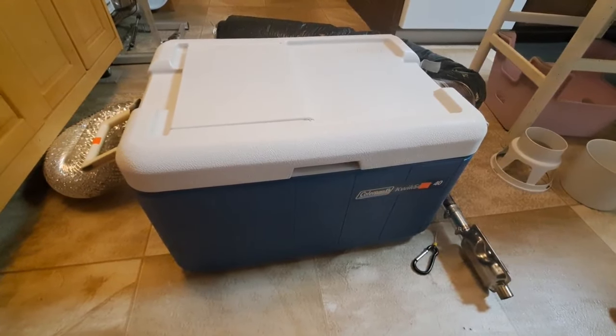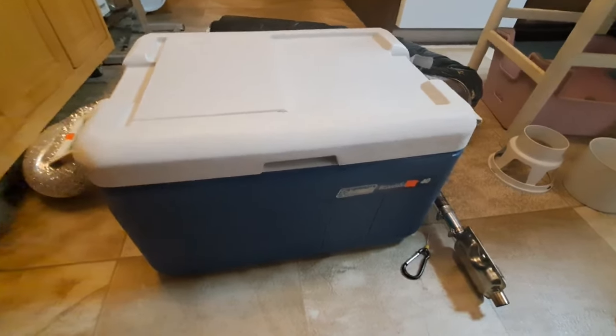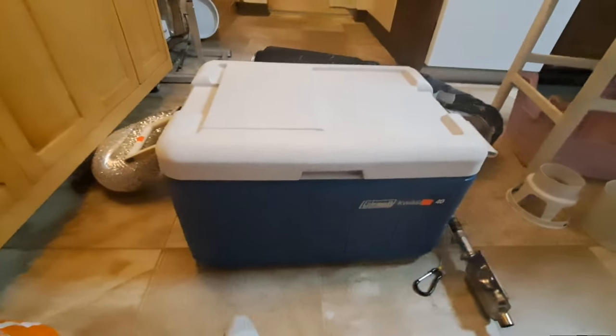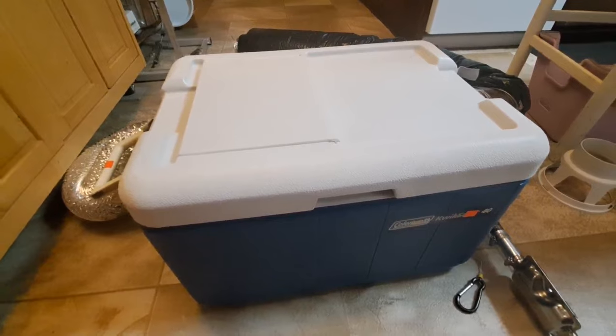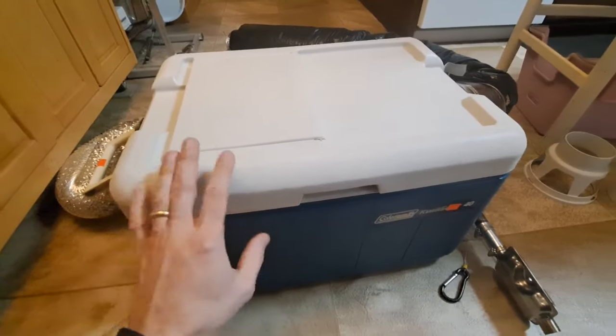Hello, this is my diesel heater build in a cooler. I had the dimensions for all of my equipment in my phone for a while and I just look at thrift stores for any kind of container that I could put my stuff in, and I finally found this guy.